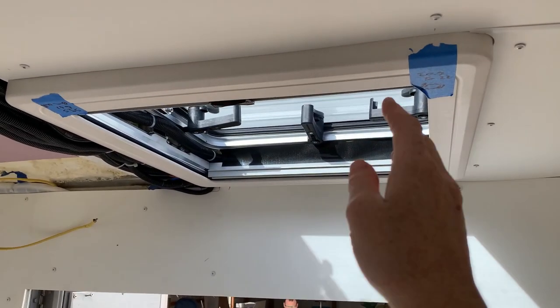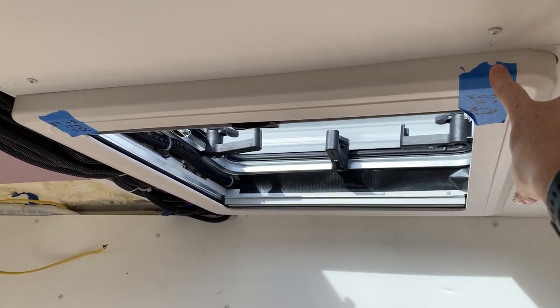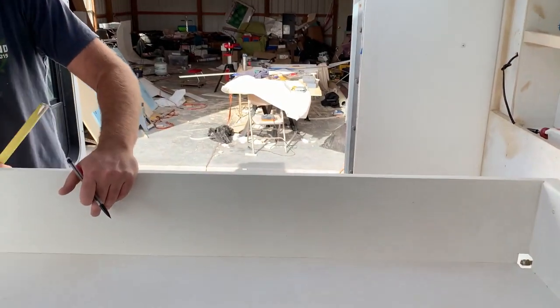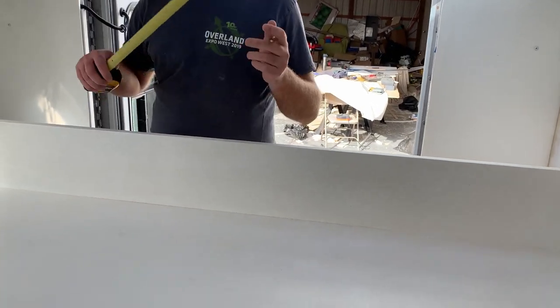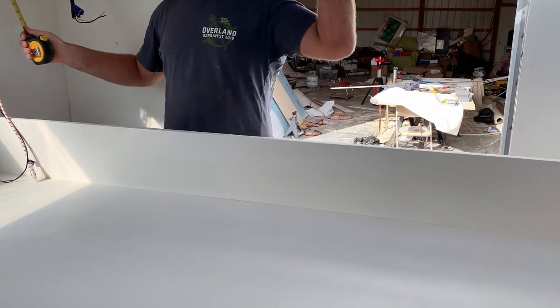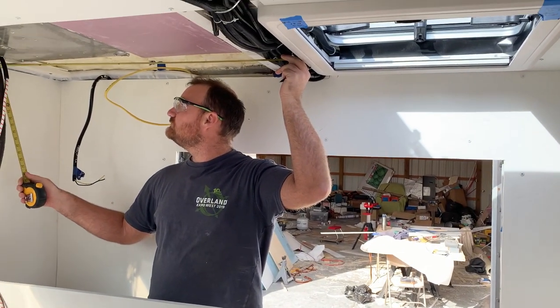In Greg's design he unfortunately forgot about this trim ring, so the bed isn't able to slide all the way up. What we're going to do is notch out right here and see if that works. Worst case, we can actually make our mattress one inch shorter and cut the whole back off — but we're going to try to avoid having to do that.